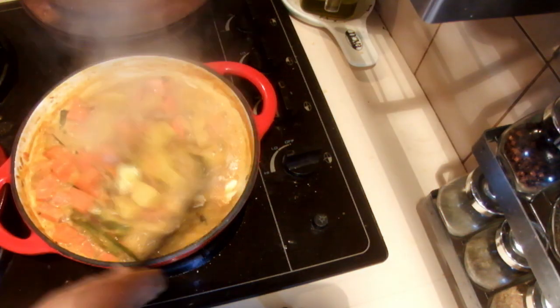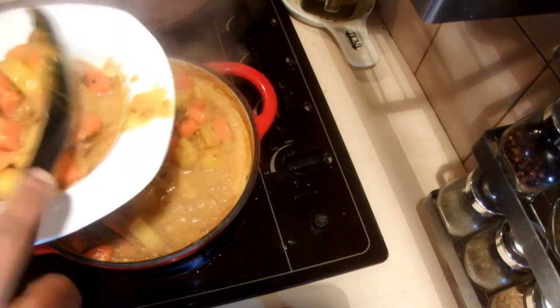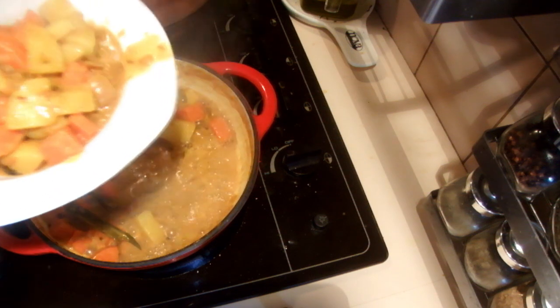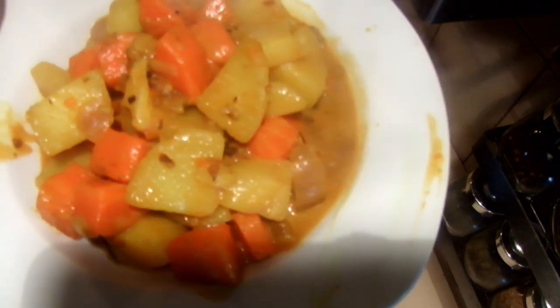My potato and carrot curry is ready. This is how it looks like and I hope you will enjoy this recipe too. Thank you for watching.